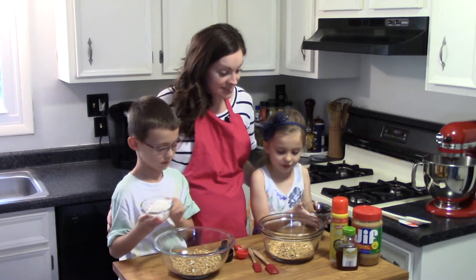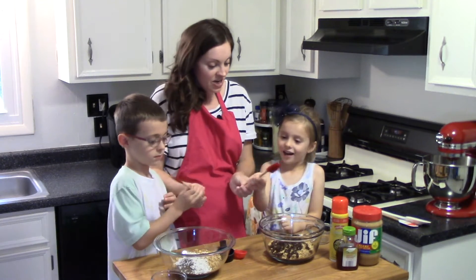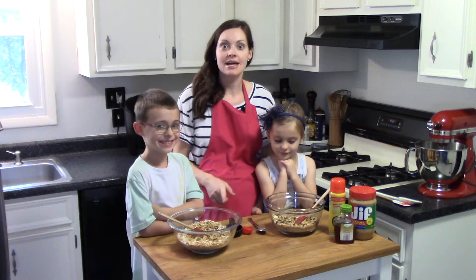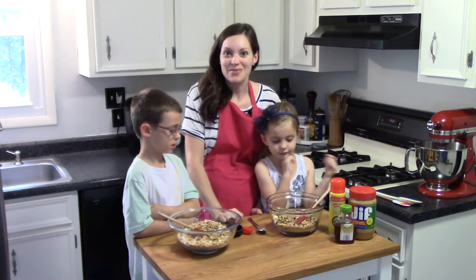You guys can dump your mix-ins right into your bowl. I wanted to mention that dried cherries are about twice the size of a raisin, so I just took a pair of kitchen scissors and chopped them up a little bit, so there's a little bit in every granola bite that we make.